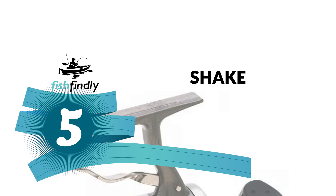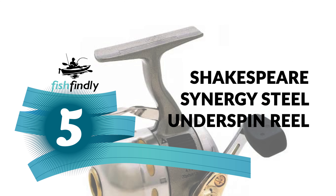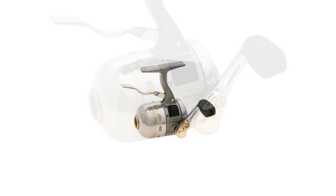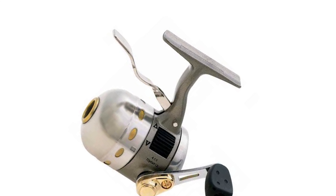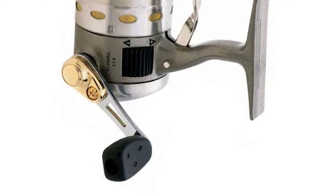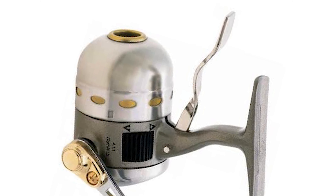Next up on our list is something you should really give a shot — it has really attractive features and great value for the money. Number five: the Shakespeare Synergy Steel Underspin Reel. Next to great fishing, nothing is more important than a good underspin reel. At Shakespeare, you'll find a good underspin reel for practically every style of fishing, all manufactured to the highest quality standards. The Shakespeare Synergy Steel Underspin Reel is your answer.